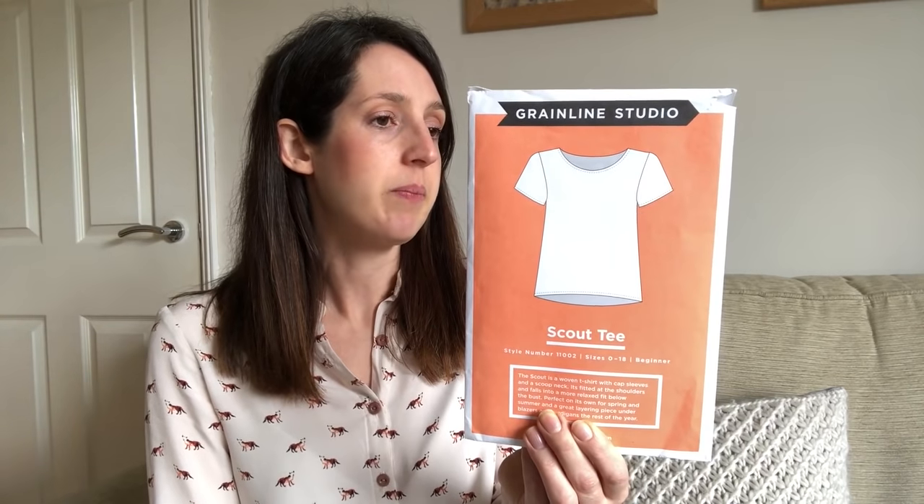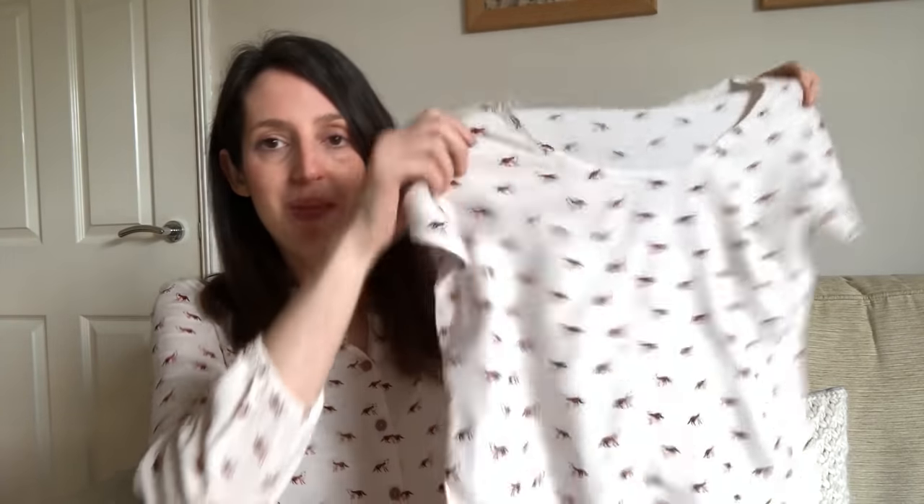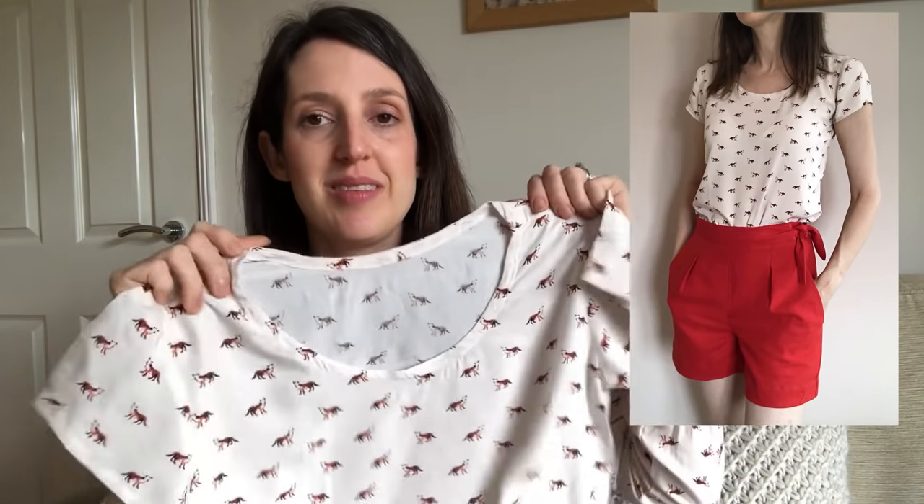It's designed for light to medium weight woven fabrics including cotton, silk, chambray, and wool crepe — a whole range of options. My first version I made in that fox print viscose, the same fabric I used for my Avid Seamstress blouse — I had quite a lot left over since I needed less than the pattern said, and I was really pleased to squeeze this t-shirt out of it. It was actually my first time applying bias binding around a neckline, and I found that a really handy skill to learn.